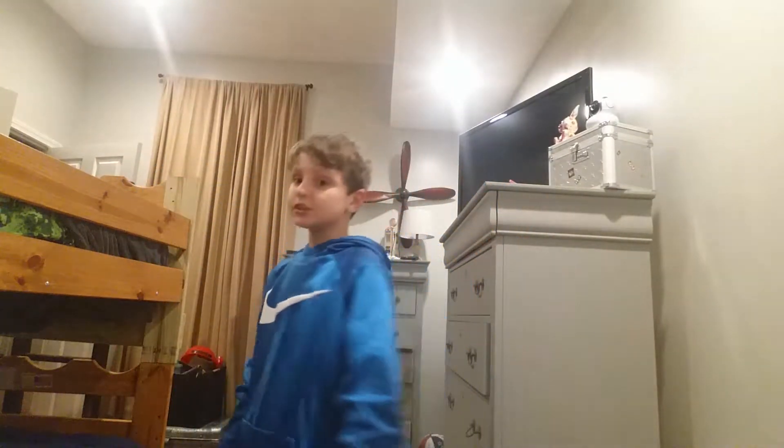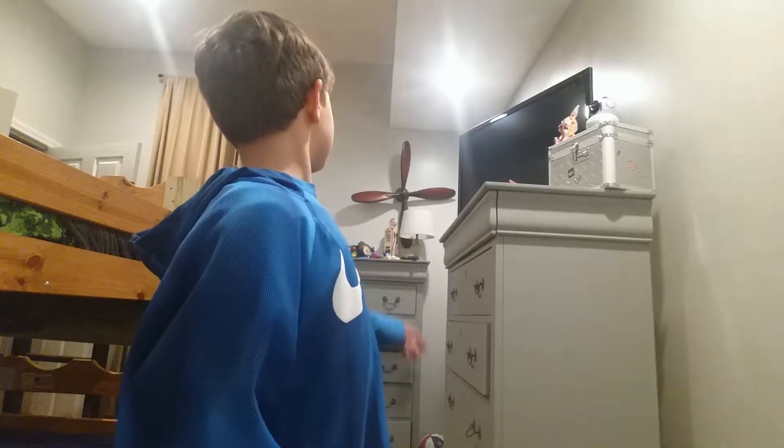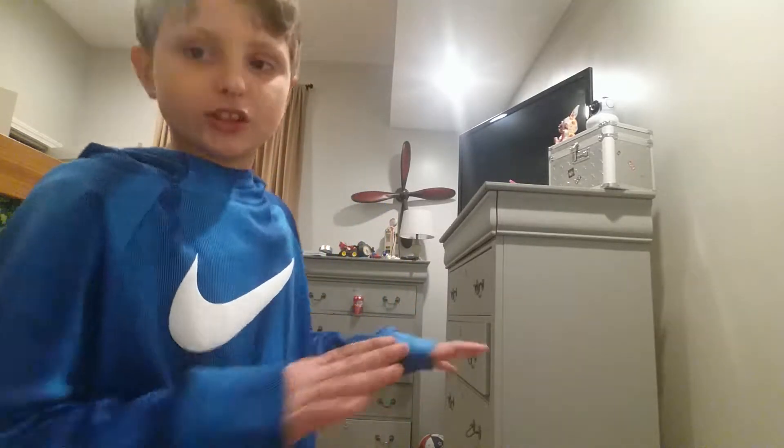What's up, welcome back to another video. Today I am vlogging — this is a room vlog, just a sneak peek of what I do in my room when I'm bored. I do dangerous stuff, but today I'm shooting an airsoft gun. I decided to keep it not too loud.